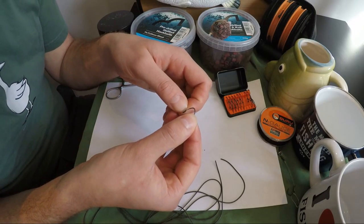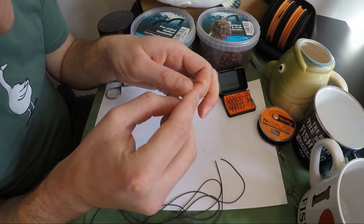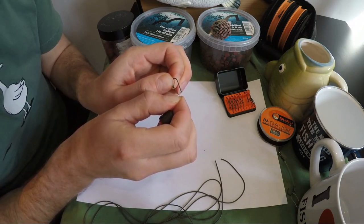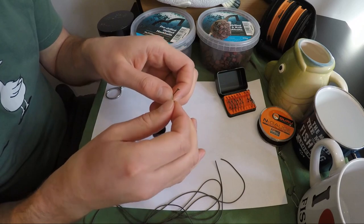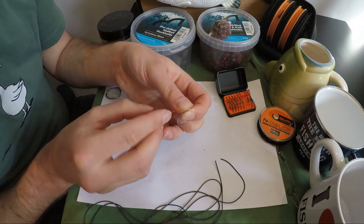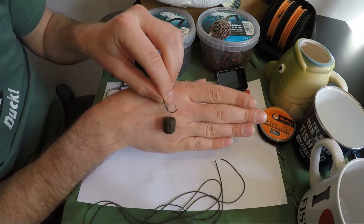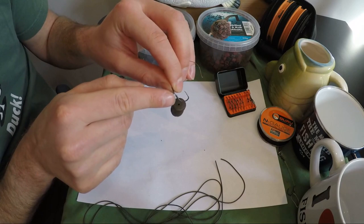Get the hook silicone and just poke the hook through it. Be careful not to catch the braid and not to poke out the side of the tubing. Once you see the hook point appear from the other side, just pull on the braid, make sure that it's not caught over the point of the hook. Then pull the hook around, getting the silicone over the barb. Now we set the length of our hair — put the tube in just where the hook begins to bend, pull on the braid, and leave about a 10-12 mil gap between the hook bend and the pellet. You can always make the hair shorter or longer by moving the silicone up and down the hook.